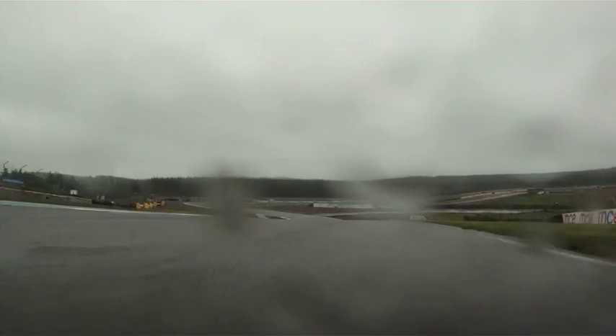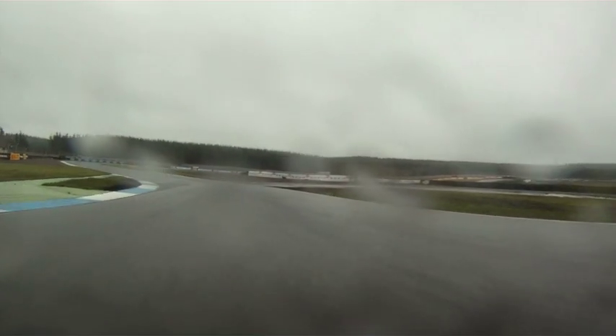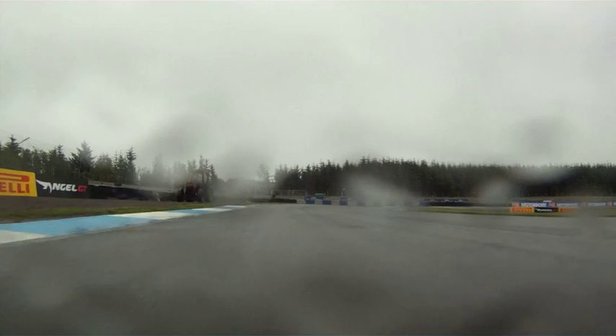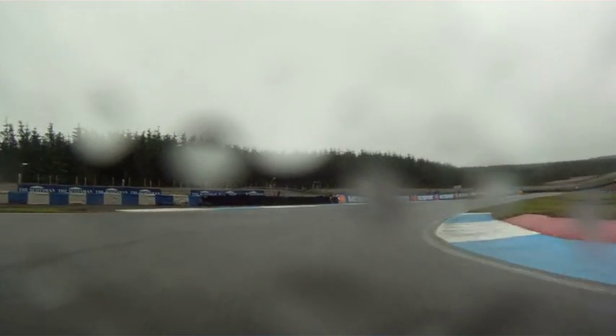So it's a downhill off-camber right-hander, and then it's into turn two straight away, which is a left-hander, third gear, quite fast. Into turn three, which is called the Scotsman. I'm staying in third gear around here, just trying to keep as much momentum through it as you can.